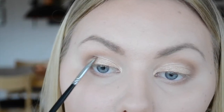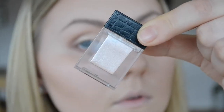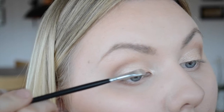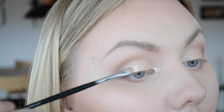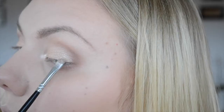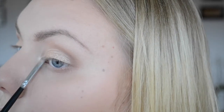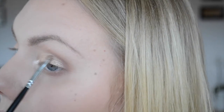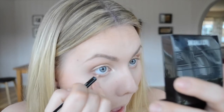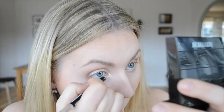Then I'm going in with a loose glitter — the Makeup Store Eye Dust in the shade April, which is a bit more pink than the last shade. I did want more pink since it is Valentine's. Then I'm going in with my Isadora Inline Kajal in shade 56 Blonde just to make my eyes appear bigger and more awake, using this on the lower waterline.